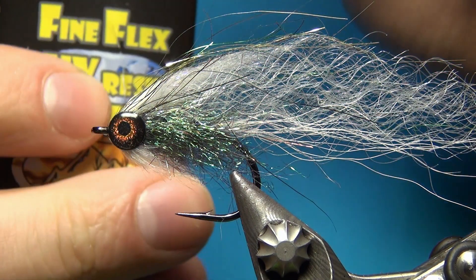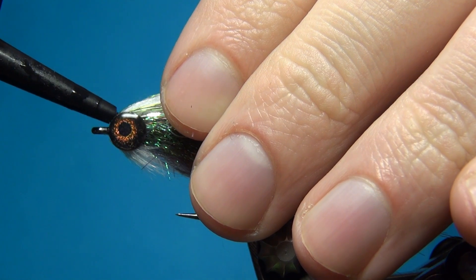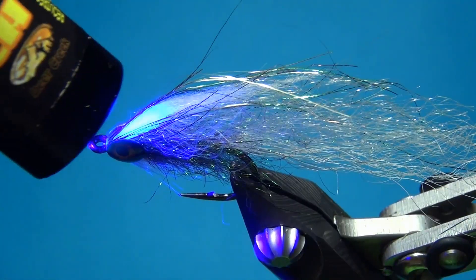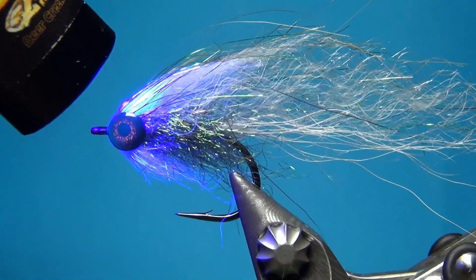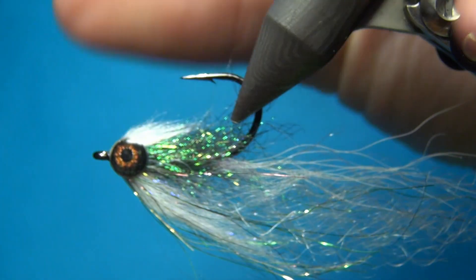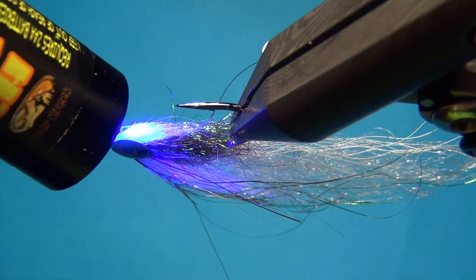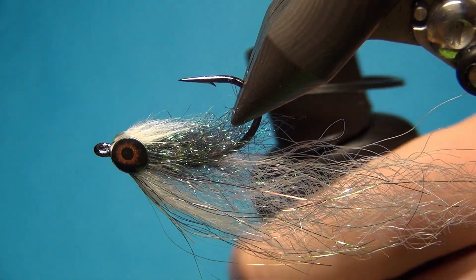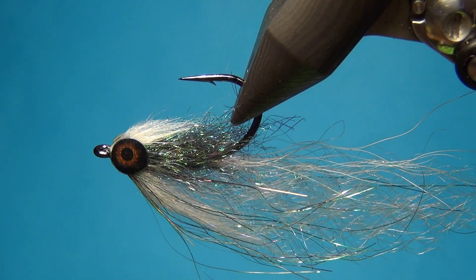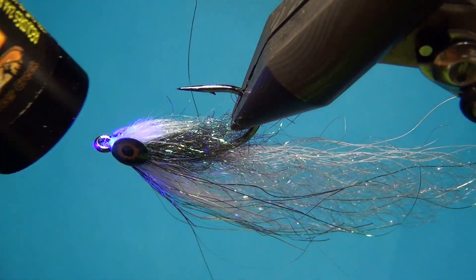Now I'm going to take some Deer Creek Fine Flex and this is going to make the head really really durable. Fill first the top, cure it for a few seconds, then the same on the bottom — filling up this little space in between the eyes. It's easier to work with thin layers at a time instead of trying to do it in one go. Take your time and cure everything between each thin layer — that's going to make your fly really really durable.